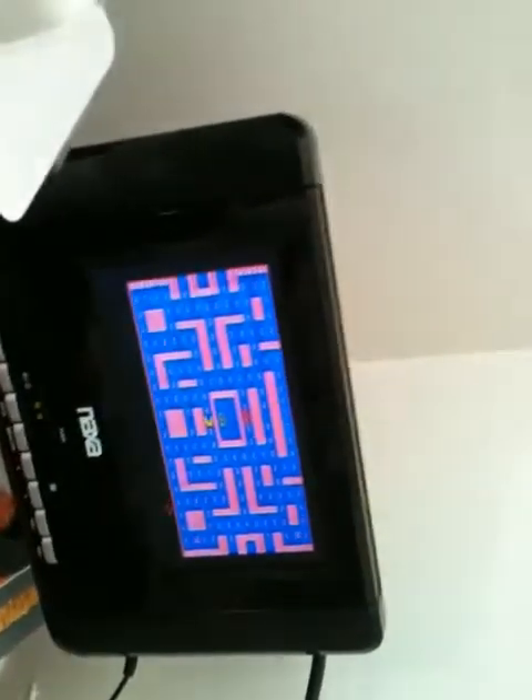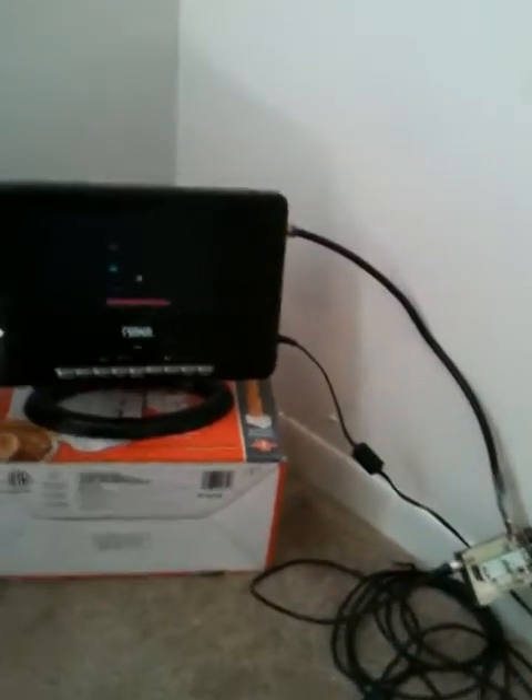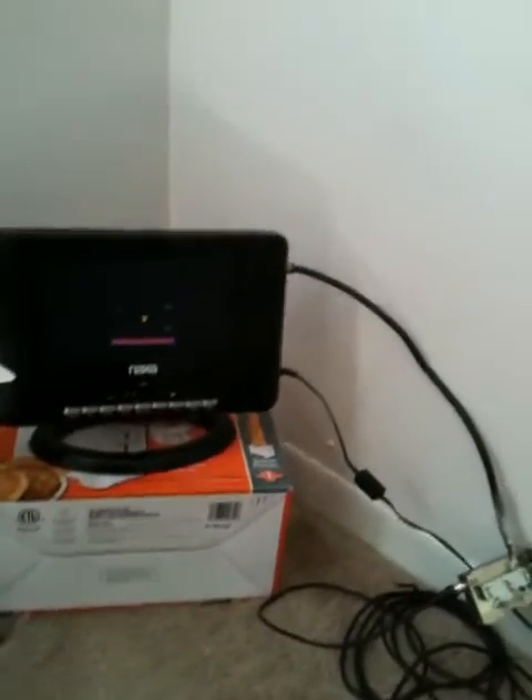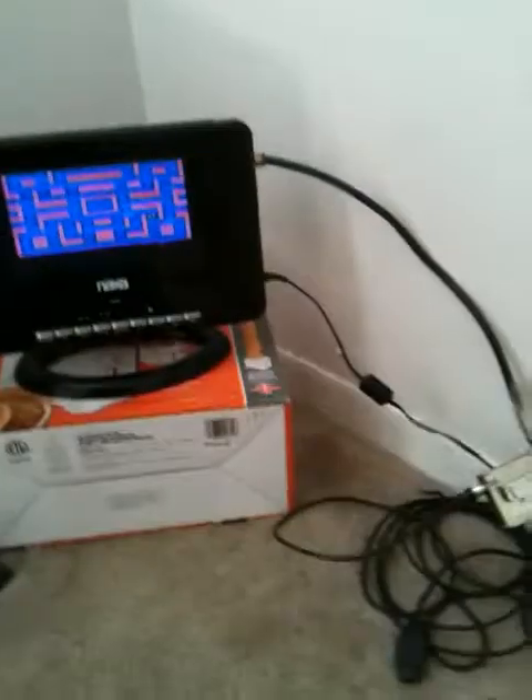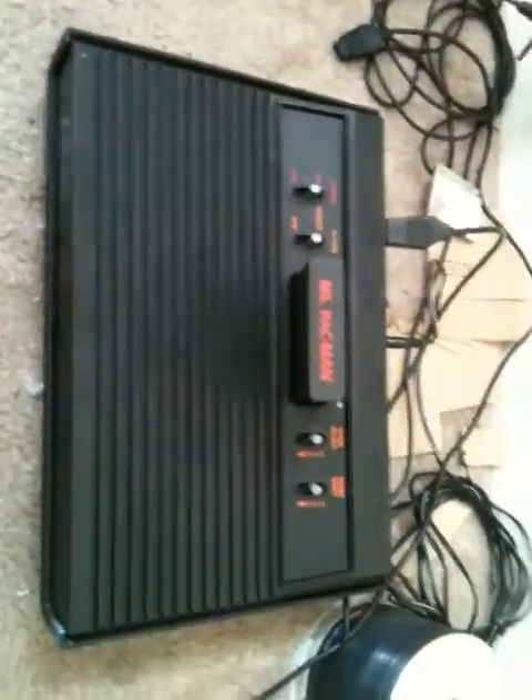It lasts a couple of hours I think on one charge. You push the button and there's a DVD slot underneath. It also has a card reader and a TV mode. I originally got this NAXA TV for $160. For the Atari 2600 package you're getting everything you need to play: the two joysticks, four paddle controls, power supply, the TV connection — everything. The Atari 2600 is a great system.